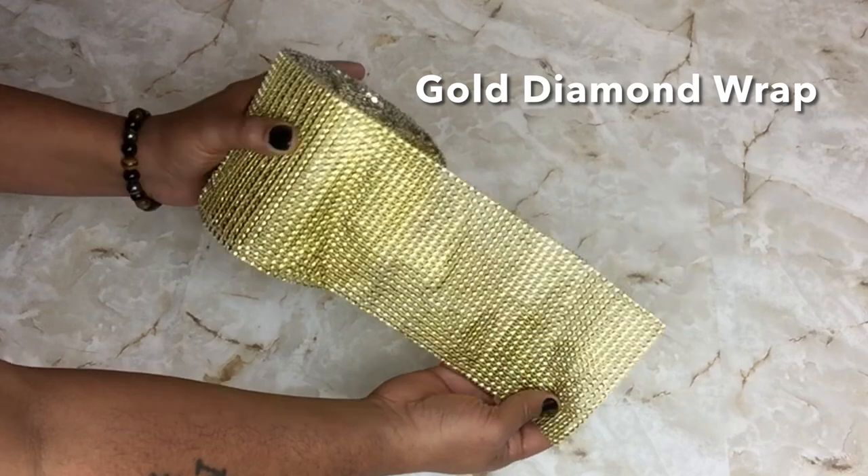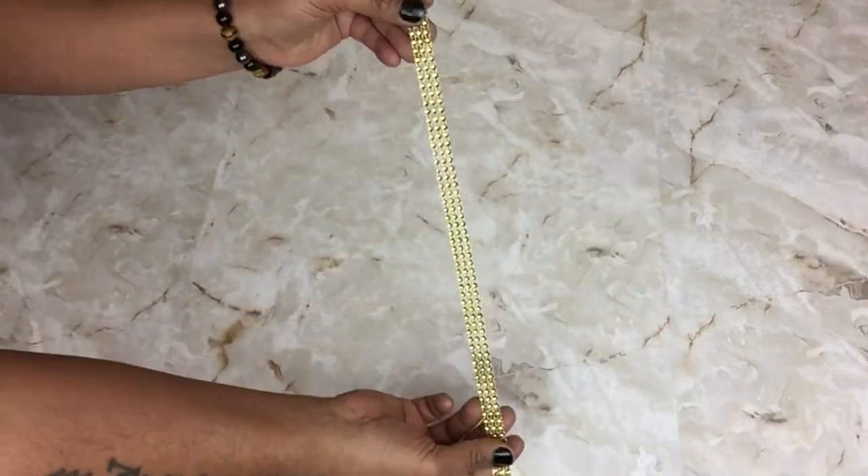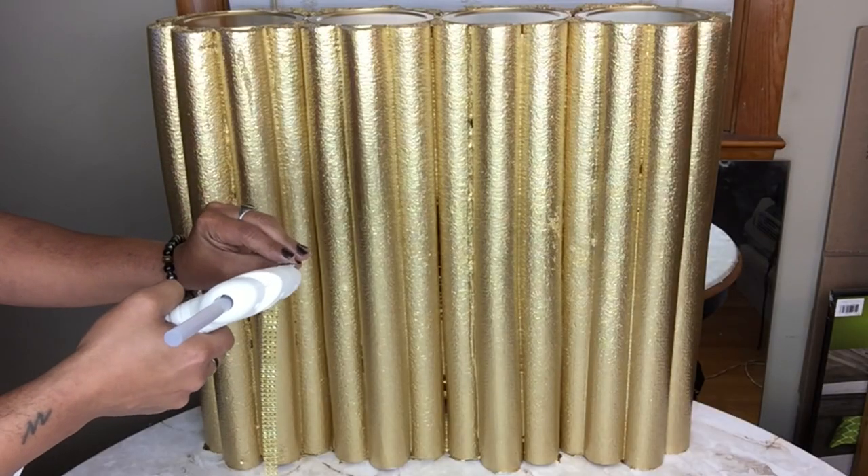Next I took gold diamond wrap and cut it into strips. I'll be gluing the strips in between the pool noodles.